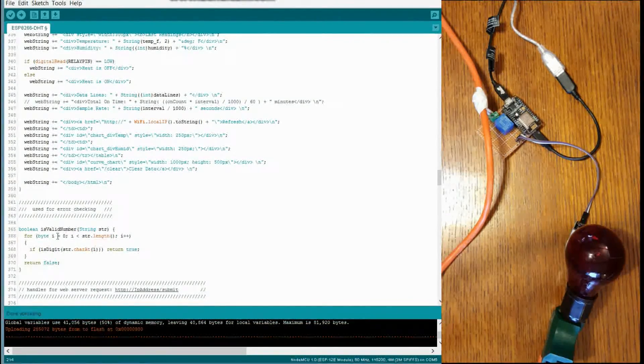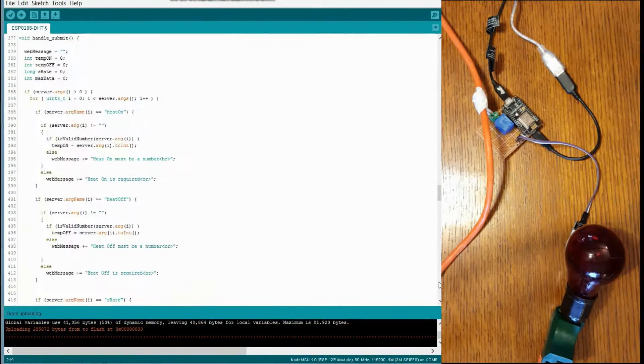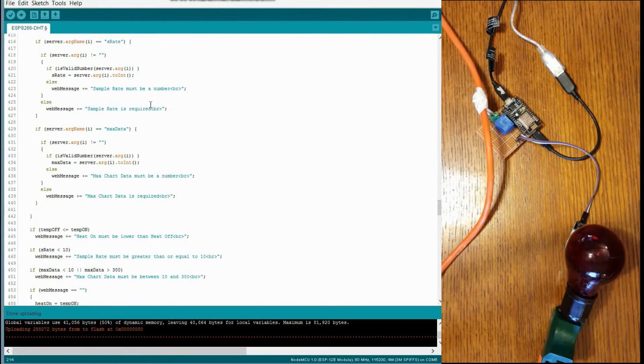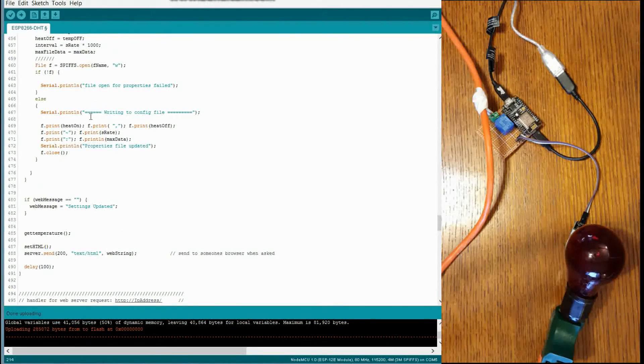This is valid number — it's a little function used for error checking so that when you click the submit button it can verify you're actually entering numbers and not something else. And here's the handle submit function — when you click submit this is the code that gets executed. It basically goes through those form variables and sets them into the properties file so your settings get updated.